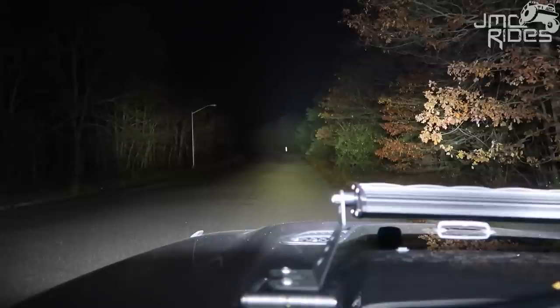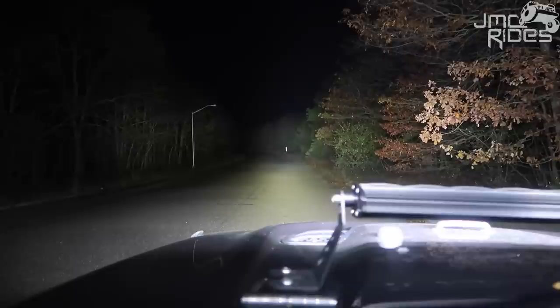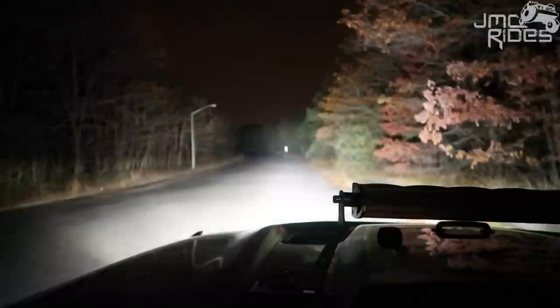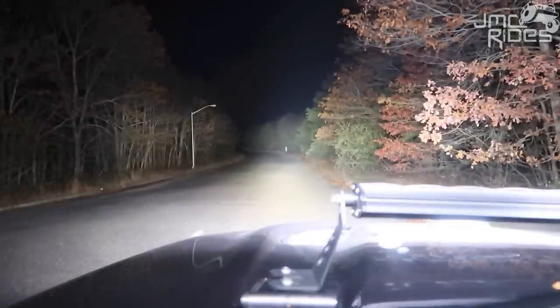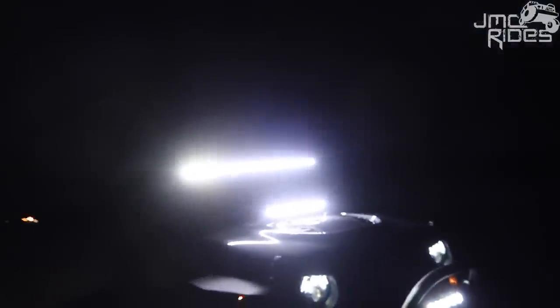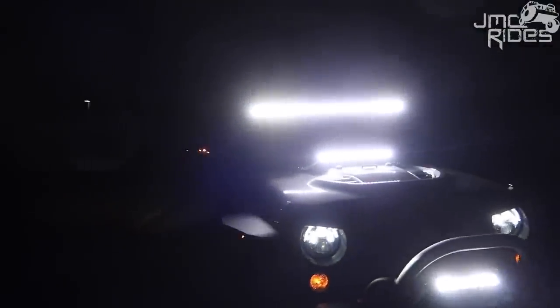I think I just saw an animal cross by or something. So here we go — now the last shot: we're going to do fogs, headlights, and all the light bars. So there you have it — right now we're looking at all 40,000 lumens, a little bit over 40,000 lumens straight ahead. It's ridiculously bright. I don't actually expect the camera to capture the brightness — I'm going to point the camera at it from an angle so you can kind of get an idea. I'll walk right in front of it also. You can see how ridiculously bright this is.